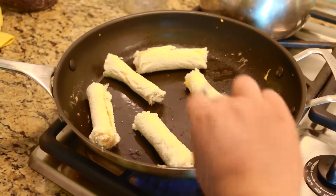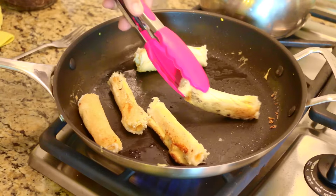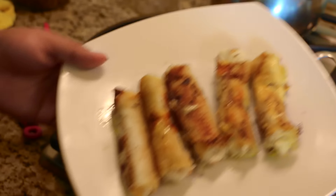Please use a clean pan. Go ahead and move them around — don't let them stick! Please don't go to the restroom or go wash dishes because they could burn! This is the final outcome, and I can just say they're so freaking good!